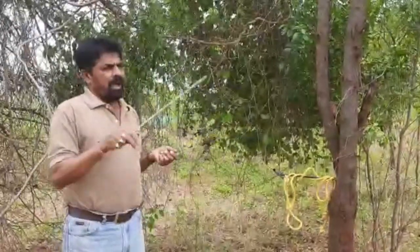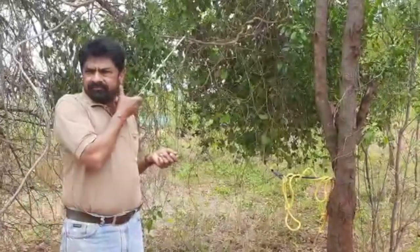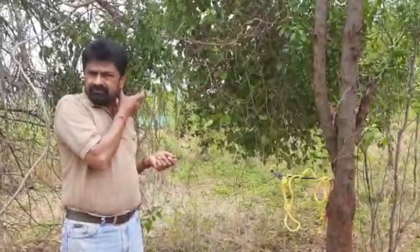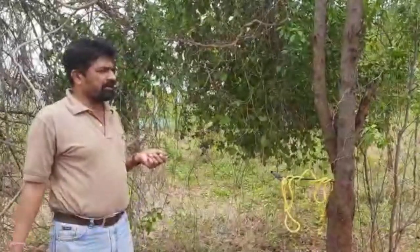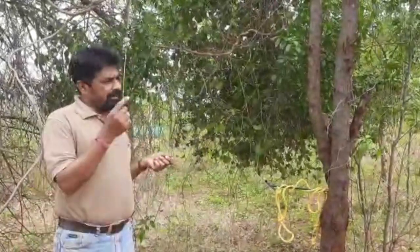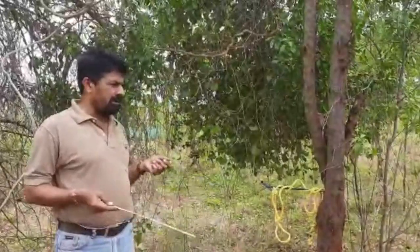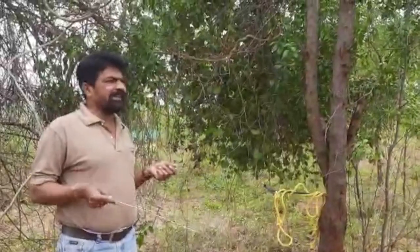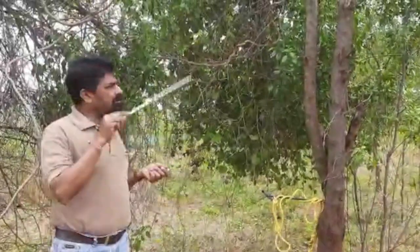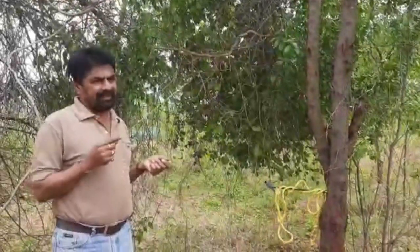Take a small brush and apply it on the cut ends - that is the ideal practice. I have seen some people apply paste all along the stem - that is Bordeaux mixture, and that is for protection against termites. If they apply that paste, termite attack will be avoided. But here at the cut ends, we apply copper sulfate paste to restrict insect entry where branches have been pruned.